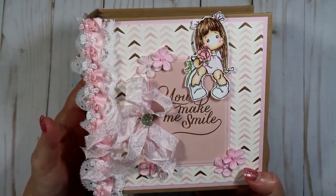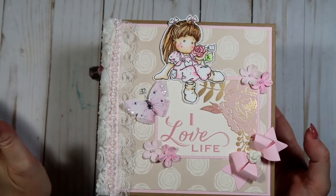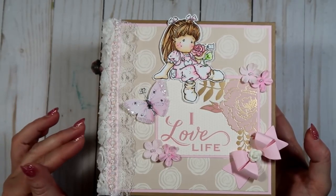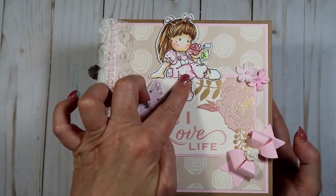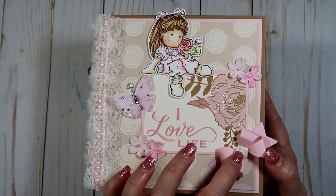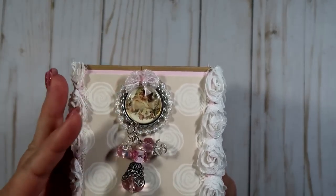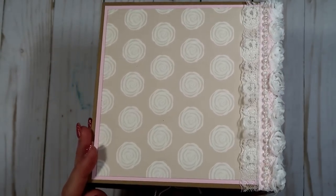This one flips down and you have a place here for some small pictures, and some pictures up here, and then there's the Martha Stewart punch again — so that's that one. I love the front of that one; I think it's so pretty. The second album is basically the same, so if you don't want to look at something similar you can skip through this part. But I did want to share it in case she's watching so she can take a look. This one has a Magnolia Tilda, some flowers, it says 'I Love Life,' and there's a Magnolia doohickey die with an acrylic or porcelain flower, more pretty lace trims, and a bottle cap charm.